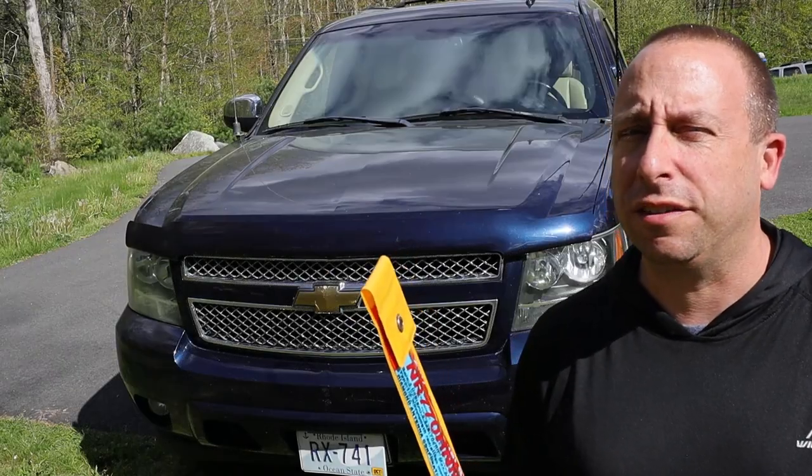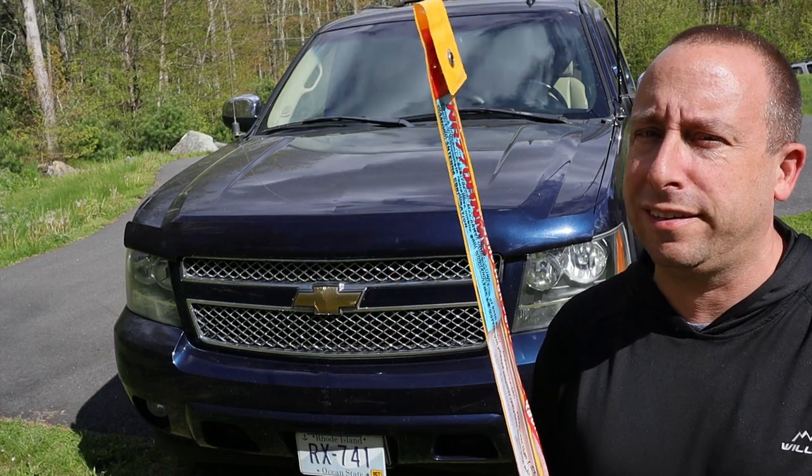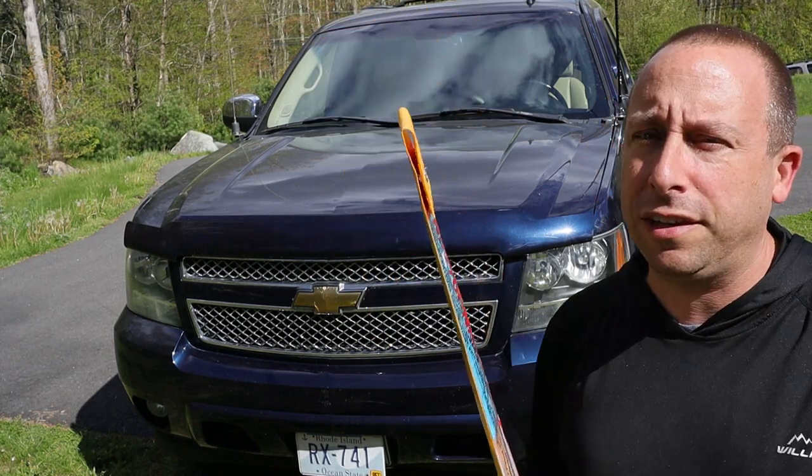Hello and welcome to the 741 channel. Thank you for stopping by. Today I'm going to be installing this Diamond dual band antenna on my 2007 Chevy Suburban.